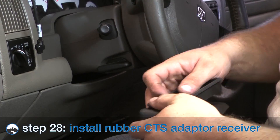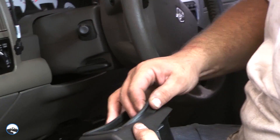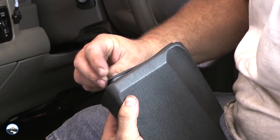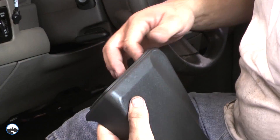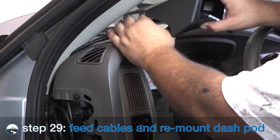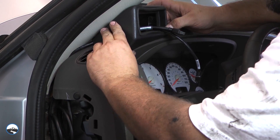Install the supplied rubber cushion receiver to the dash pod mount, making sure it is fully seated around each edge. Route the cables through the dash pod mount and reattach the dash pod mount to the dash using the installed Velcro pads.